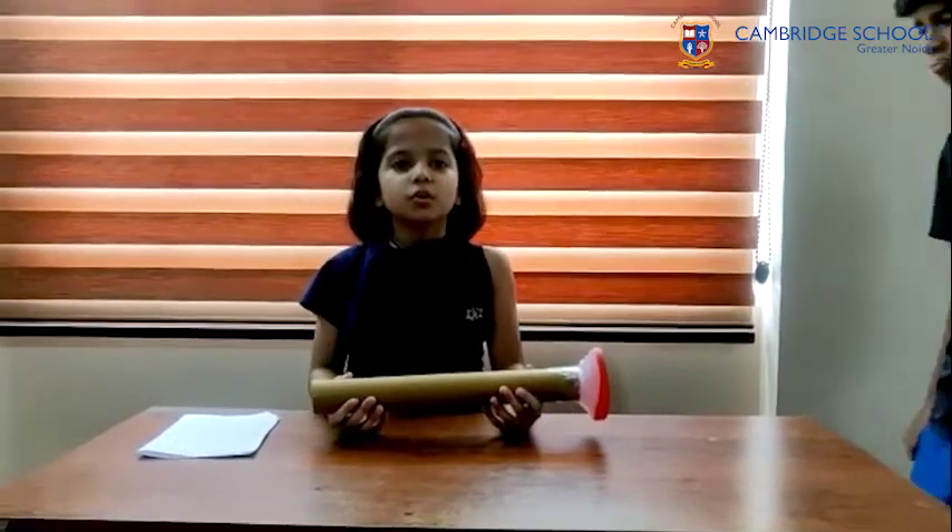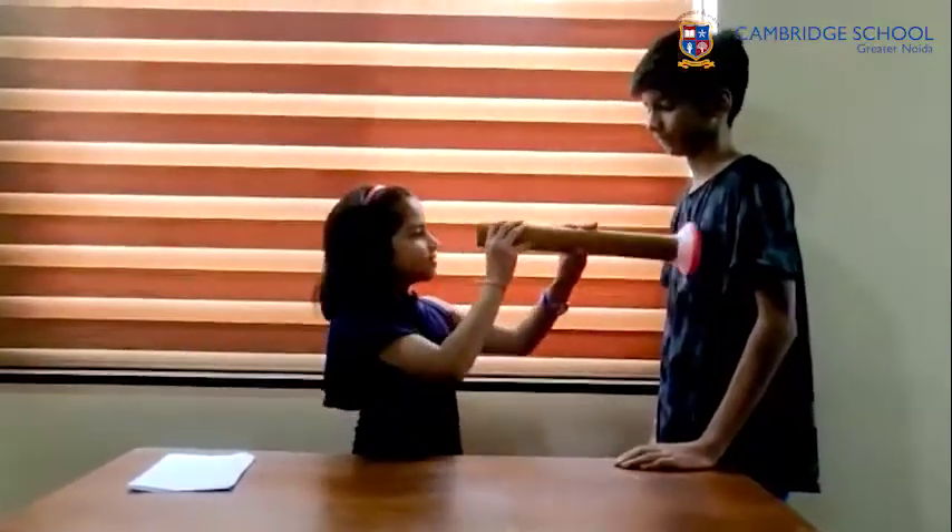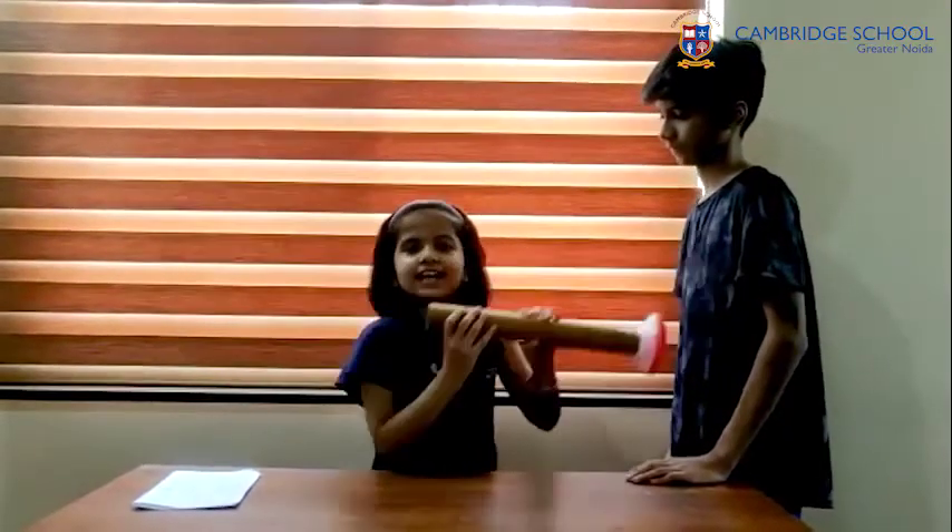The stethoscope is now ready to use. Now we can listen to the sound of the heart. Thank you.